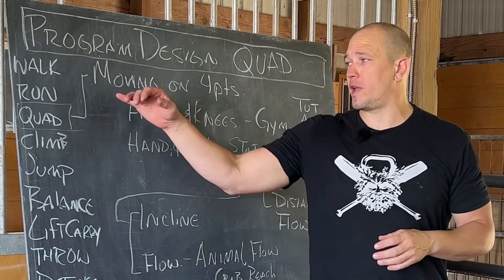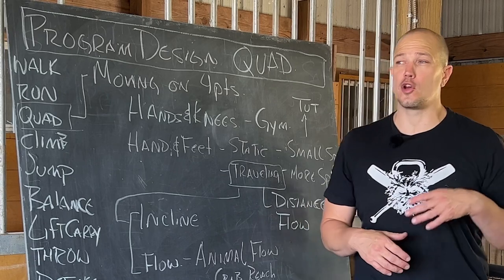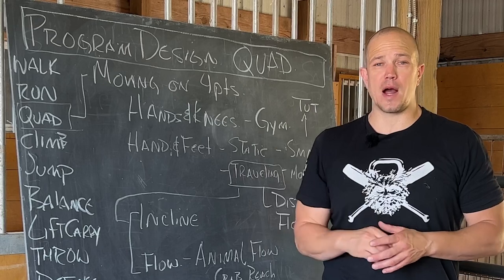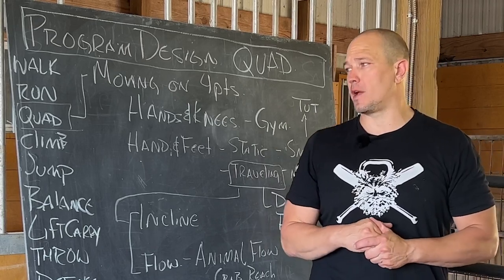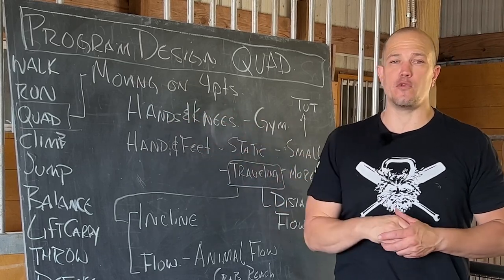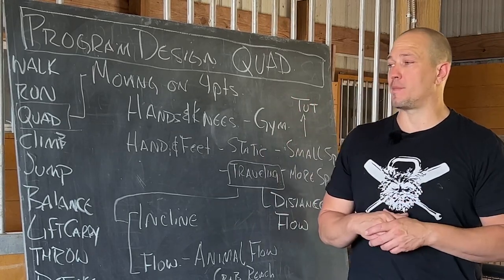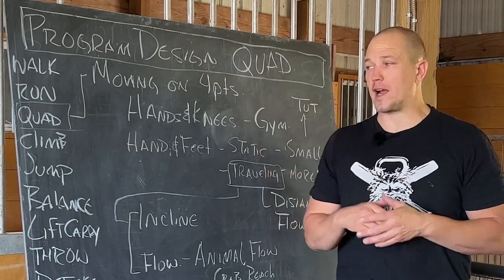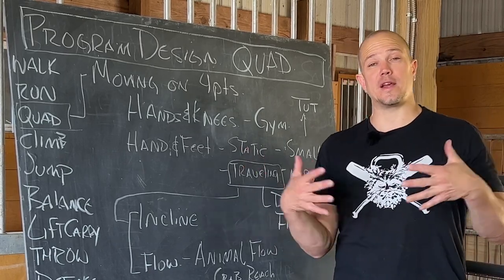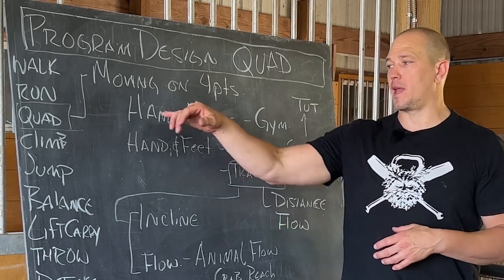Quadruped movement is moving on all fours — that could be the hands and knees or the hands and feet. In the modern world, if you go to a big box gym with a National Academy of Sports Medicine trainer, the warm-ups will probably include hand and knee movement: hands on the ground, knees on the ground, lift up — in specific series, in specific directions, as part of corrective exercise or warm-up activities.